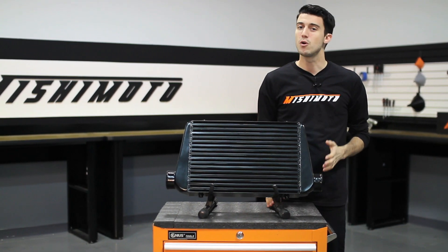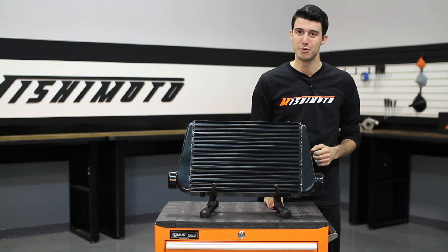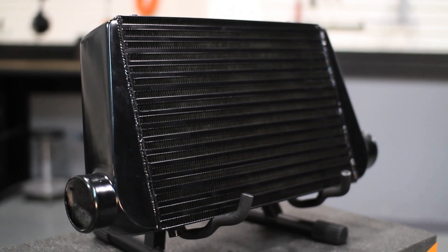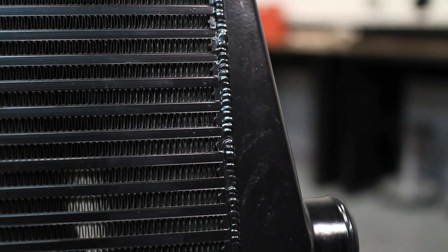Whether you're looking to upgrade your intercooler or build a custom application, the Mishimoto Universal G-Line Performance Aluminum Intercooler will be perfect for your setup. This performance intercooler measures in at 24.5 x 11.75 x 3 inches with all aluminum construction and cast end tanks that are TIG welded to its bar and plate core. With 5mm thick walls, 15 fins per inch, the capability of pushing 1250 CFM, and a 32 PSI maximum, this intercooler is guaranteed to offer the cooling efficiency you're looking for.